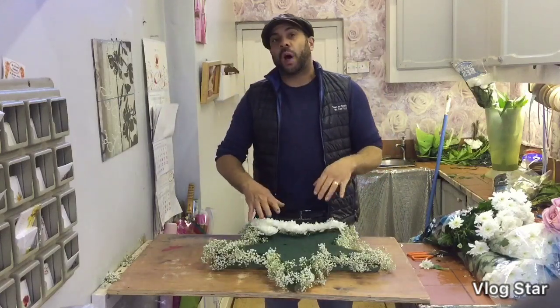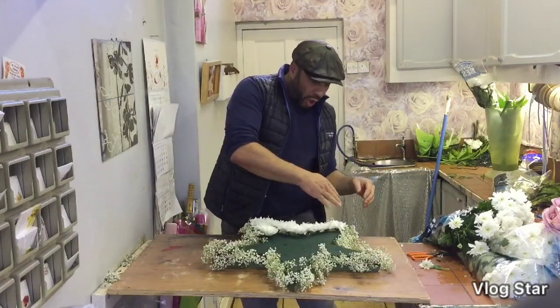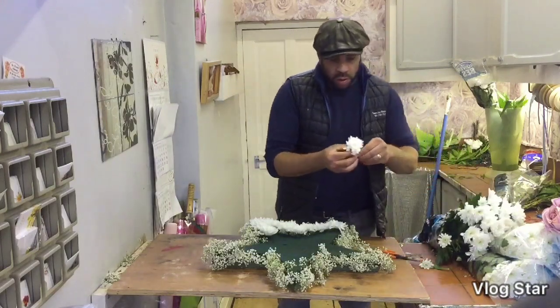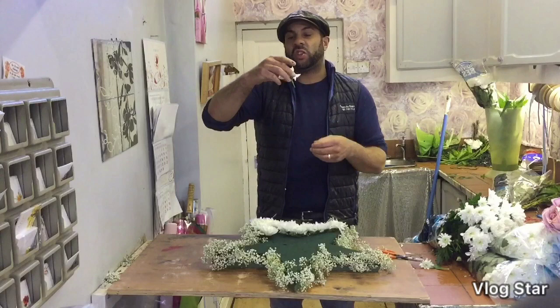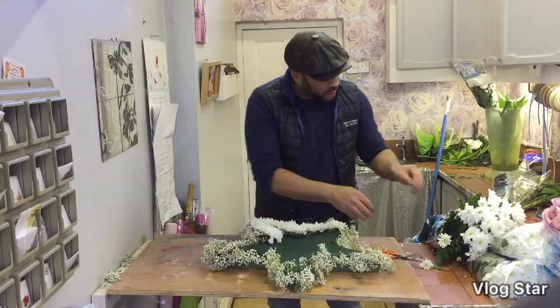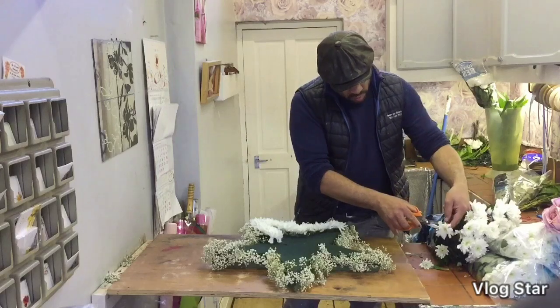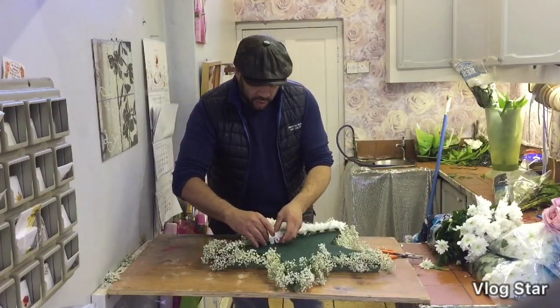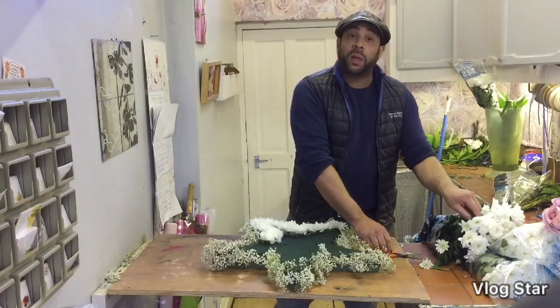I've finished my gypsophilia edge on the five point star and I've just started to add my double croissants in on the top. I'm cutting them about an inch and a half to two inches long and just slowly adding them in.